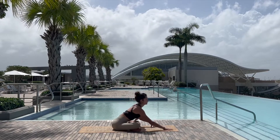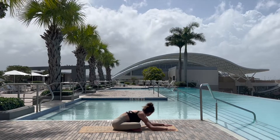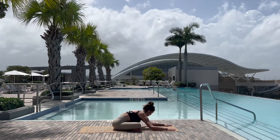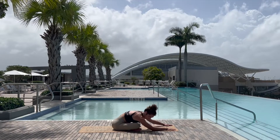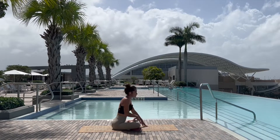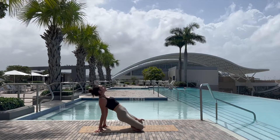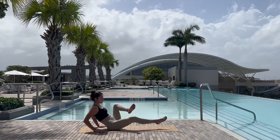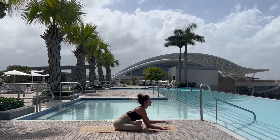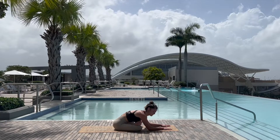Taking the right ankle on top of the left knee before walking the fingertips out in front, finding a little sway, just gently opening the outer hips and the glutes. Inhale to come back up, reaching behind you, pressing the pelvis up to the sky before gently uncrossing the legs and switching sides.